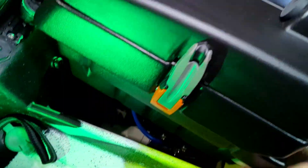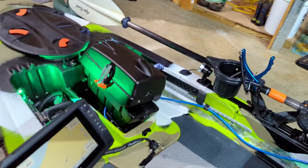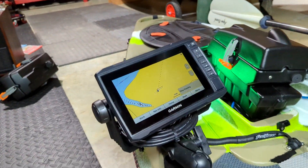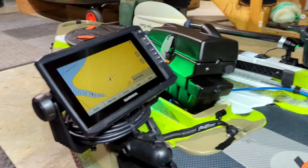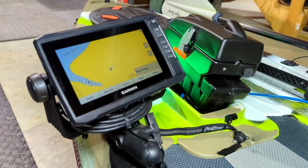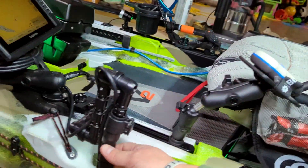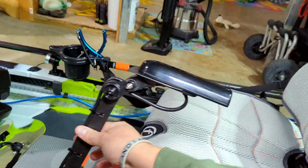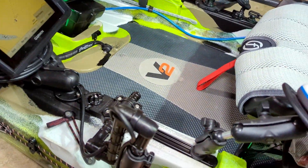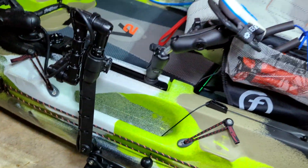I don't keep anything inside the pod — it's basically just storage space if I wanted to. Moving back, I mentioned the Garmin unit. I love this one because it's all touchscreen and has side scan. This is the second year I've had it and it's worked well for me. Going down, I have the Yak Attack transducer arm kit. When I'm traveling the seat will be down, but I can just flip this over and it's out of the way. When I'm ready to use the unit, I'll just push it down even further.